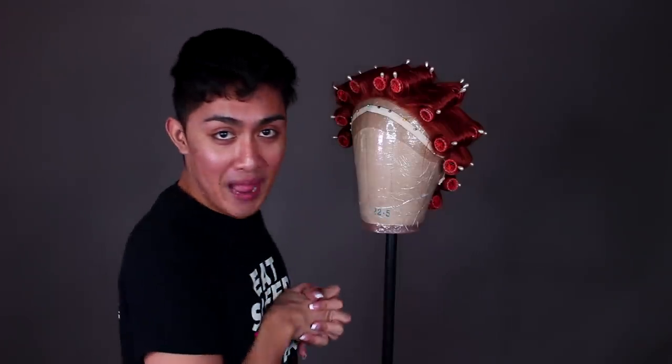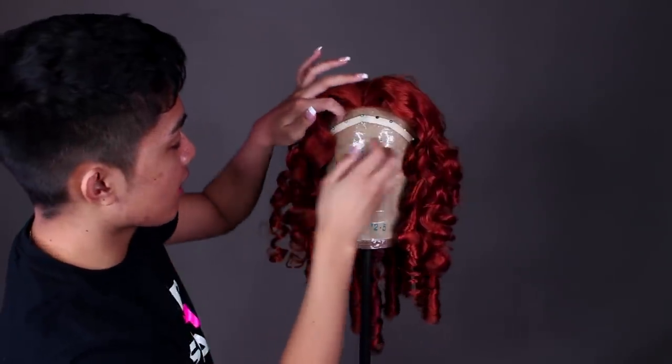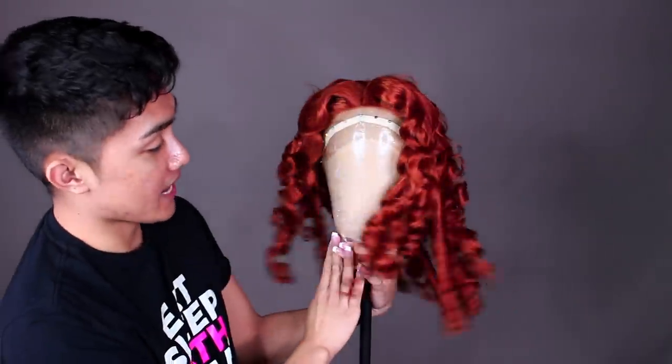We're back and it's day two of styling this wig. I got into drag last night so I've got some nails on, but I'm gonna go ahead and start taking down these rollers. All right, so there's all the hair out of the rollers — we're gonna brush it out and tease it.